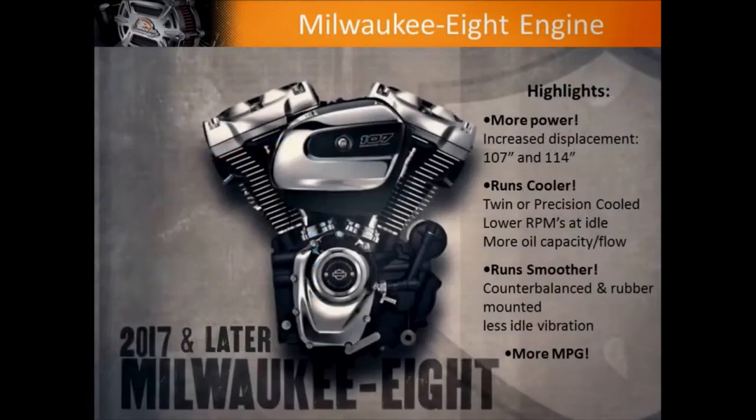Then we go over the basics of the new Milwaukee 8 motor, which I've talked about on your program before. This is a big deal — something that doesn't happen every day, doesn't even happen every decade. So we hit some of the benefits of the Milwaukee 8 motor as a basic highlight. I do also have a dedicated Milwaukee 8 seminar, but we don't go through all that detail here. If you'd like more detail, please come see us at All American Harley-Davidson.